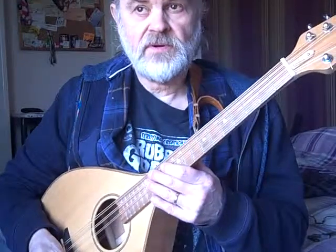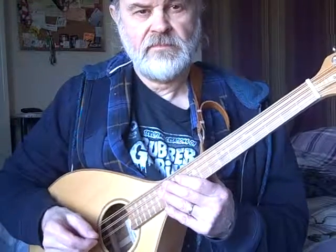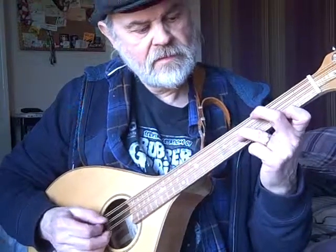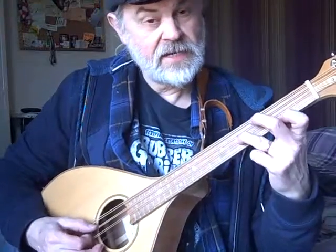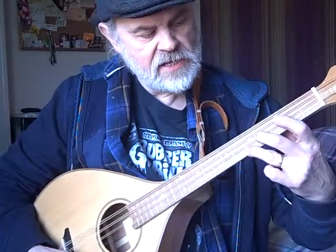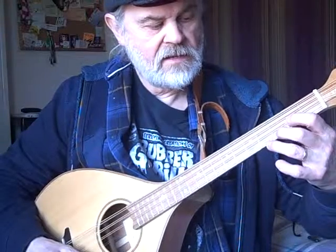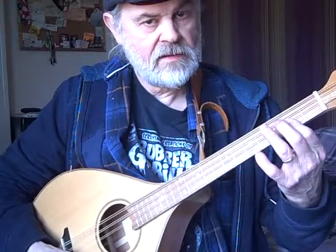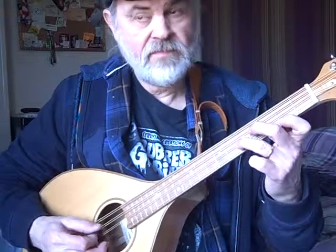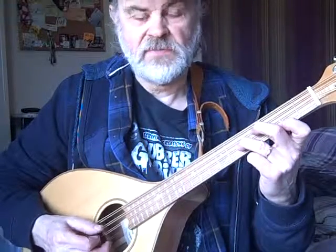I'm going to show you one or two chords that I use while playing Farewell to Old Island. That's your D chord. G — sorry, note A. And G. And this is B minor. So you put them together and Farewell to Old Island.